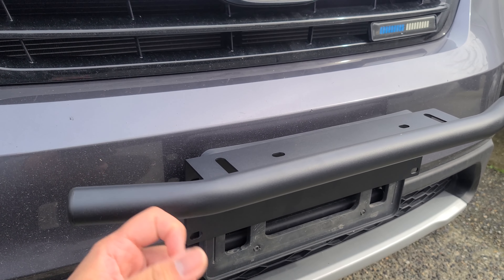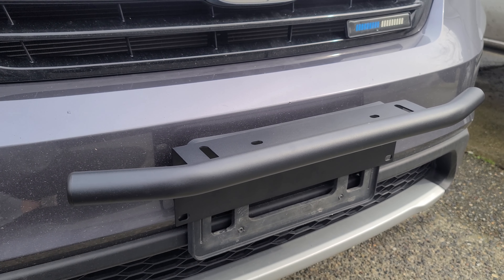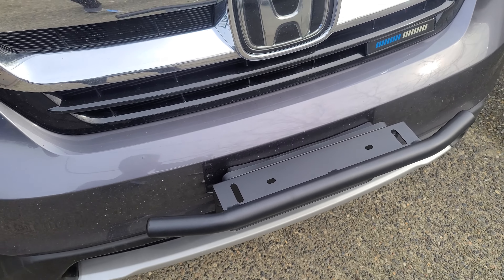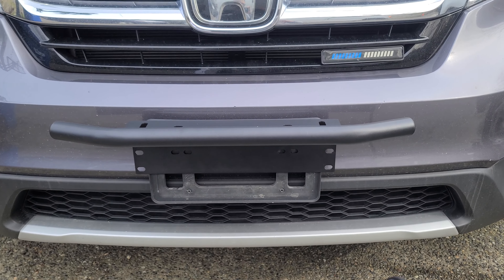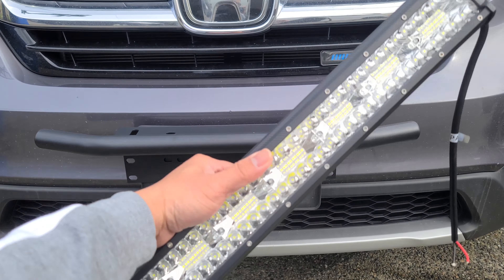In this video, we are going to install Nihilite's LED light bar mounting bracket. Hey guys, welcome back. My name is Greg and in this channel, I create product reviews, mods, and install guides of cool car accessories and gadgets.